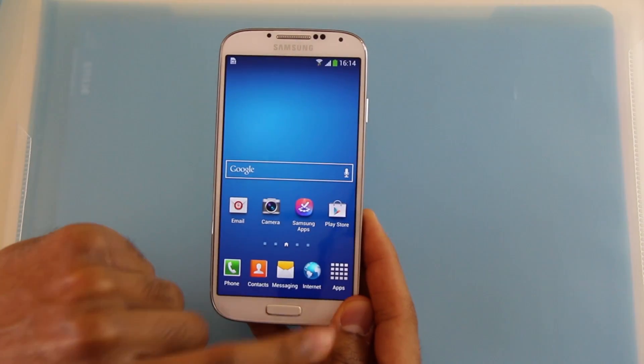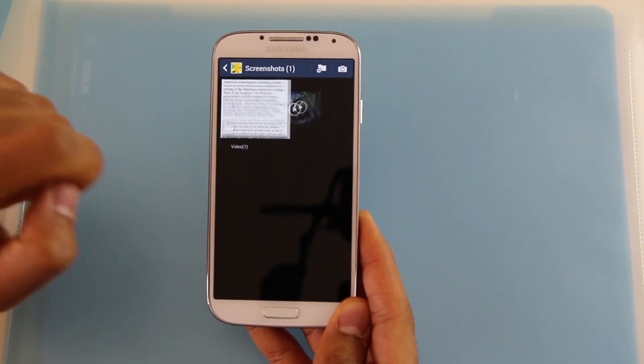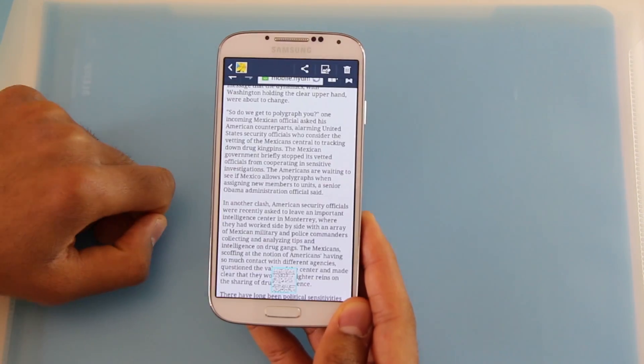Or the second way is you go to apps, then you open your gallery and click on screenshots. Here's your screenshot.